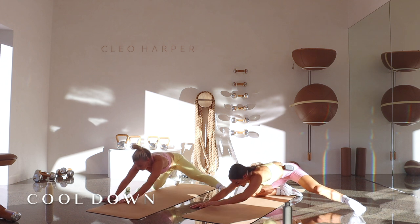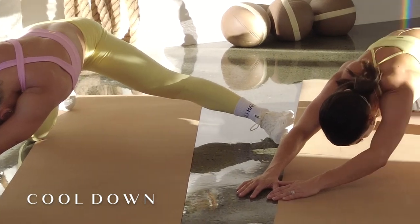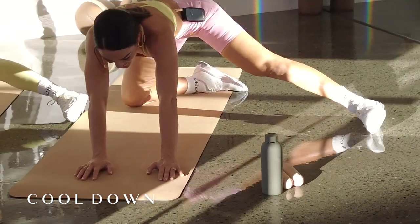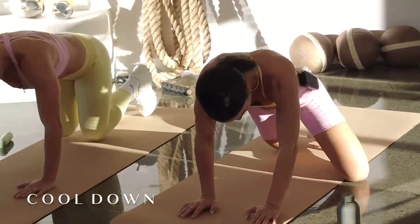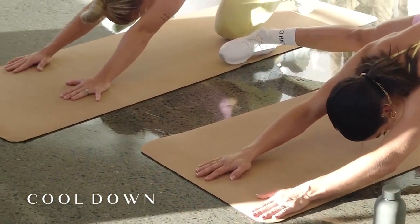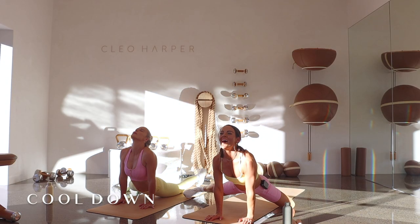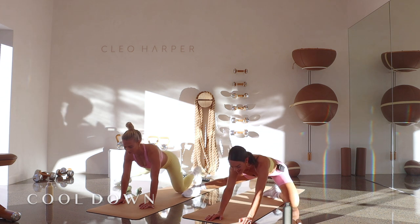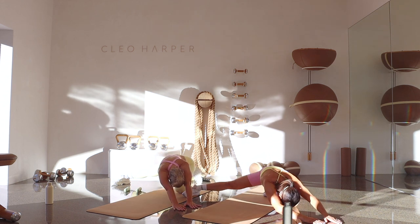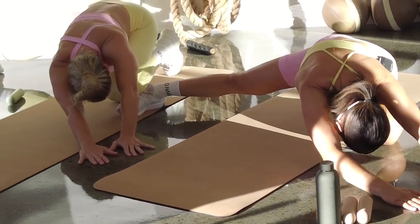Inhale — feeling that nice inner thigh stretch. Exhale — we're going to push forward, if it feels comfortable drop those hips, look up to the sky, hold it there for three, two, press it back, and one. Pulling back into that child's pose, taking those hands away from those feet so you feel a nice stretch down the side. Inhale and exhale. Switching sides — half a child's pose, nice long leg, inner thigh stretch, pressing back. Inhale and exhale, pressing forward, looking up to the sky, holding there — three, two, one. Pressing back, taking those arms away from your leg, nice stretch down the side — four, three, two, and one.